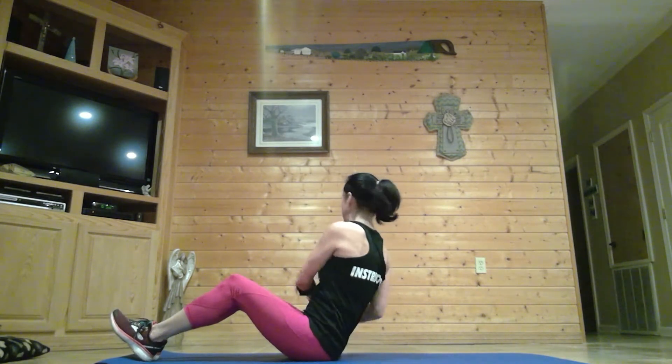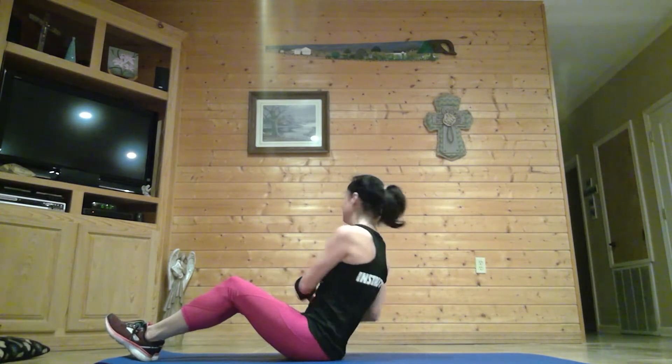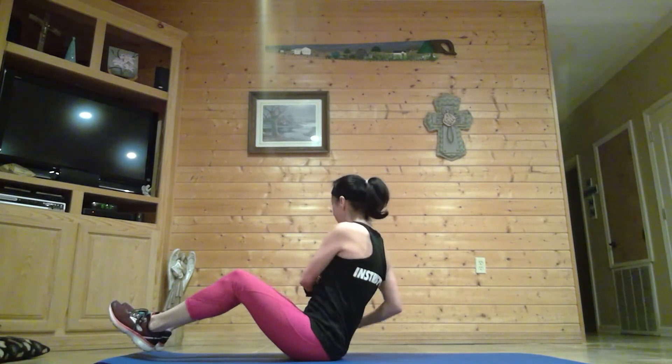We're going to go to a Russian twist — same boat sit position. Twist to each side, slow and controlled. Bring that weight or water bottle down toward the floor. You have an option to lift your feet for a little more challenge, or you can keep your heels down to the mat. Last one.